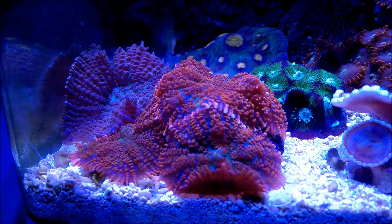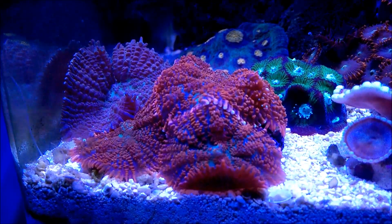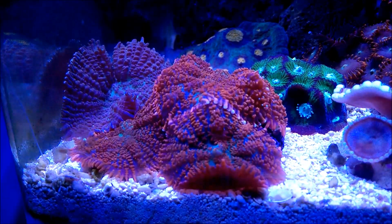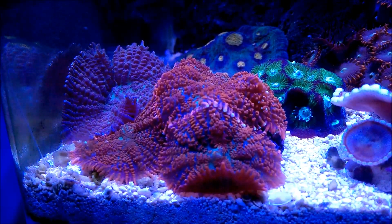This one that you're looking at, the red one — I only acquired this about a week ago, and it actually has five heads, and it's grown already a little more than how I saw it over at the LFS.